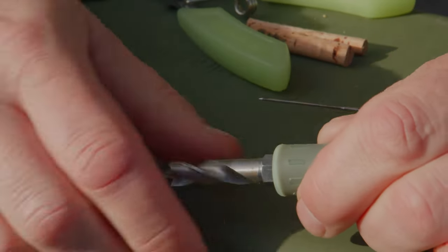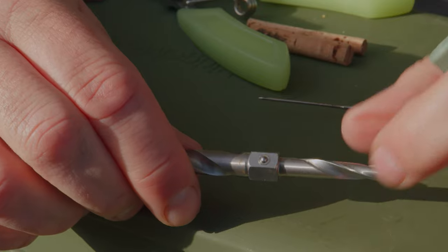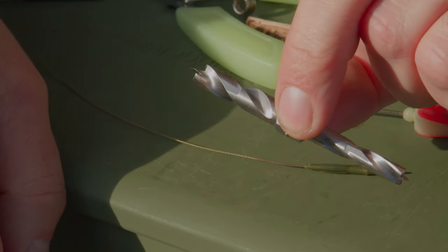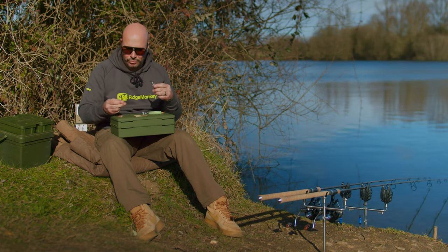What you want to do first is take your combi drill. It comes with two different sized drills, but the genius thing is they're both in the same handle. If you want the 6mm drill you're using one side; if you want the 8mm drill you're going to use the other side. You simply just slot it back into the handle. For this, I'm going to be using the 8mm drill.